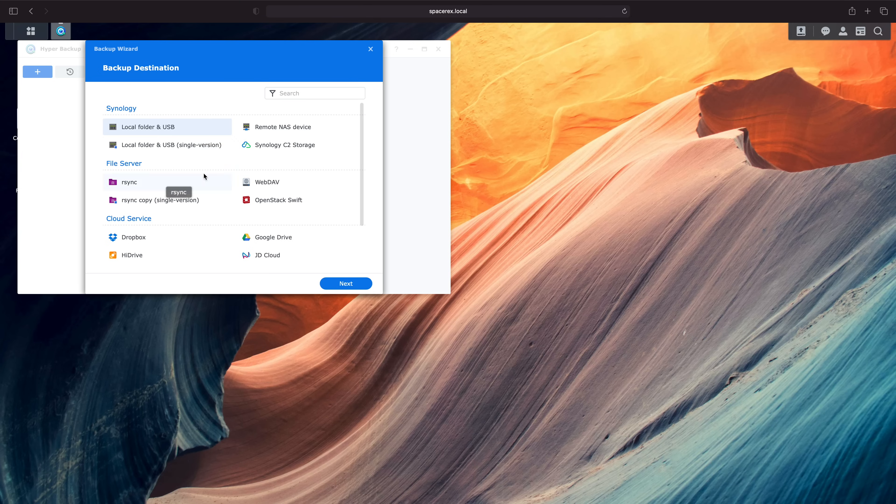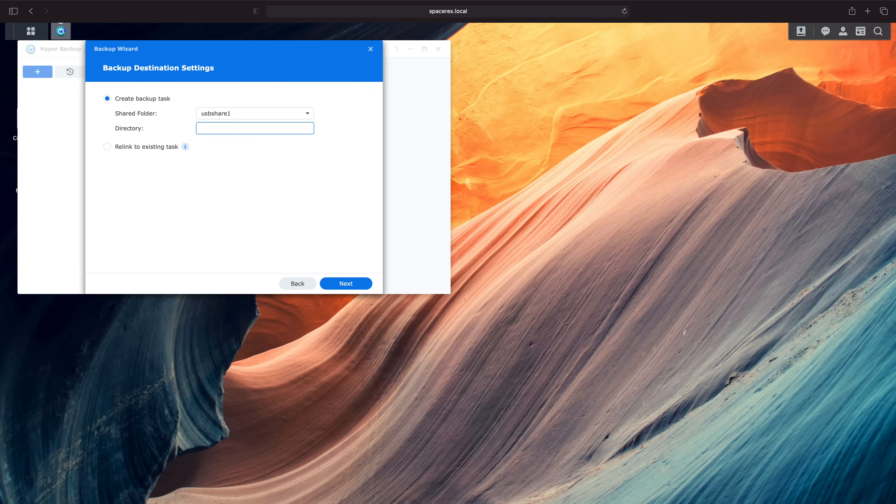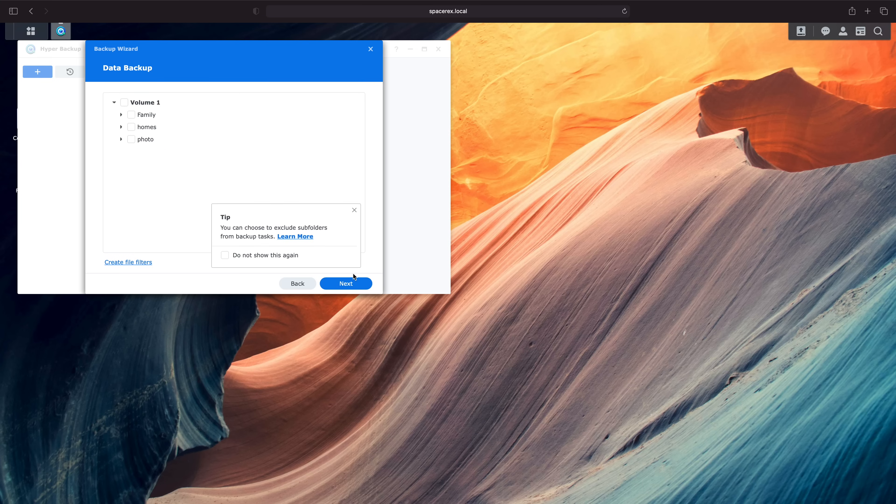Today we're going to be going over a pretty important tutorial, and that is how to backup your Synology NAS using Hyper Backup. Hyper Backup is an awesome application and in my opinion probably one of the best backup applications out there. It's got so much under the hood that it can do, but it's really important to use.